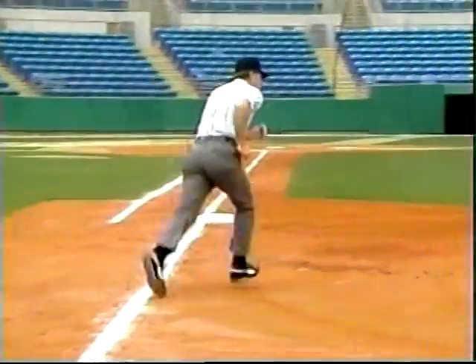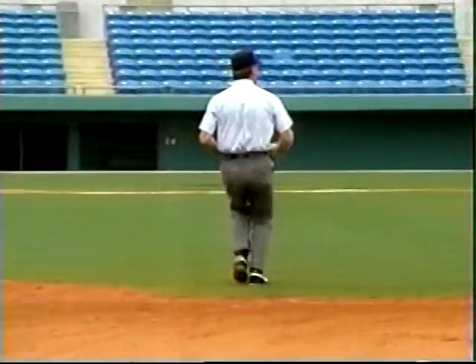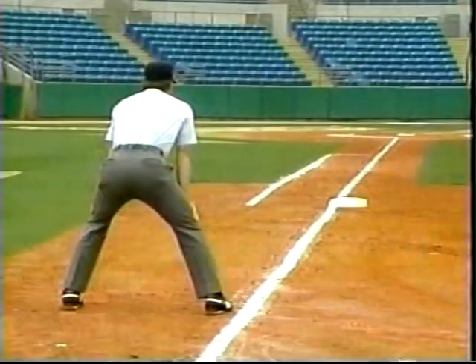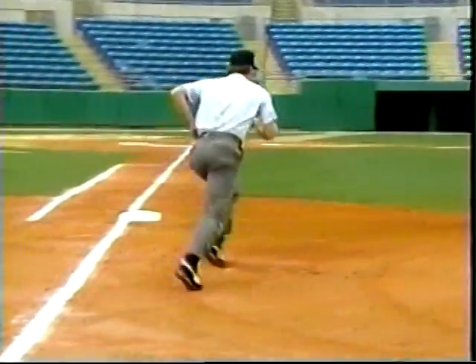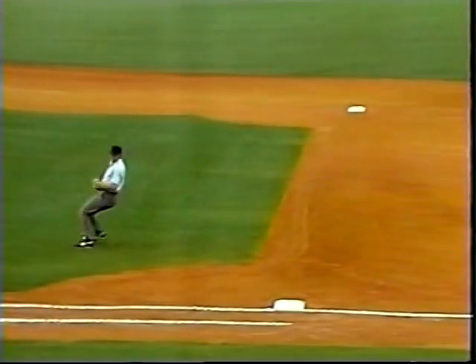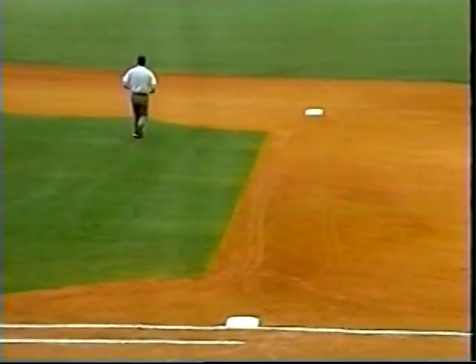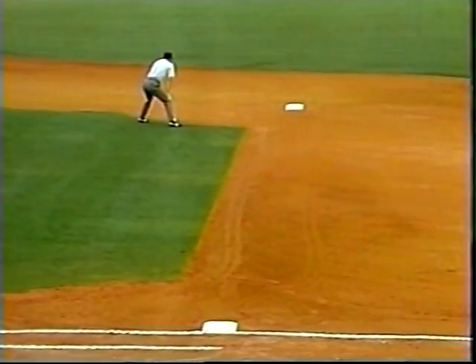The pivot allows the umpire to get ahead of the runner and see him touch first base. If the runner goes back to first, the umpire follows so that the play is in front of him. On this pivot, with the runner going to second, the umpire must watch the ball and glance at the runner while moving into position to call any potential play.